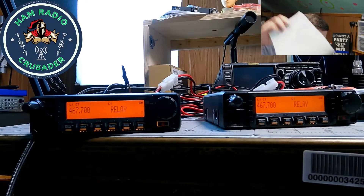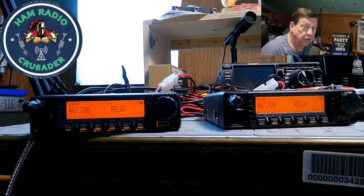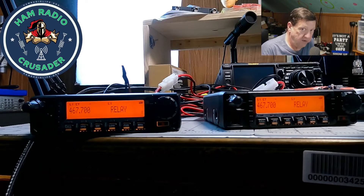I got it to work. What I ended up doing in the end was programming the radios from the front face of the radio — manually, from the display window — and I'll try to run through it here with you real quick. There were a few key points. If you have the manual, start on page 12, towards the bottom, where it says repeater function.